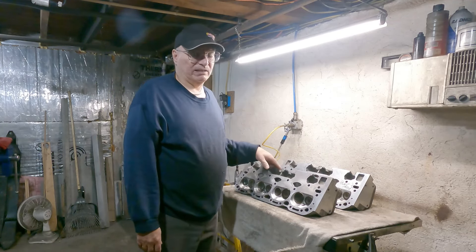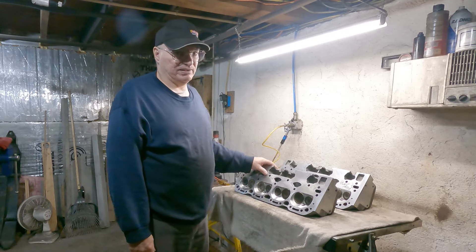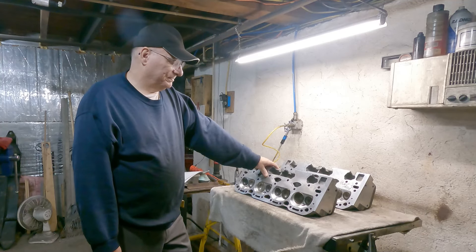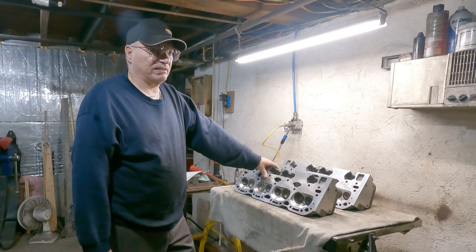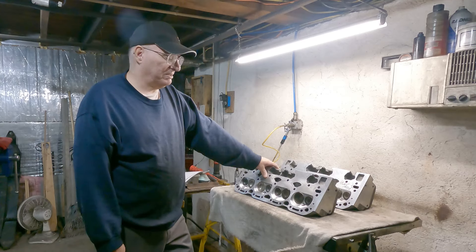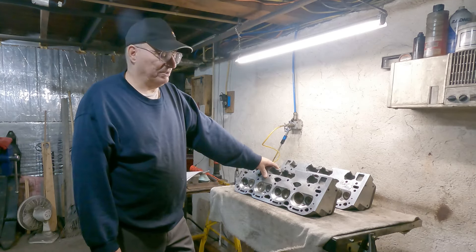Also, the intake angle is now wrong. I don't know if that happened when he machined them, but it's wrong and I have intake sealing problems. When I took it apart and cleaned it, you can see there's a lot of tool chattering on some of the exhaust seats. You can tell they weren't sealing properly, among other problems.